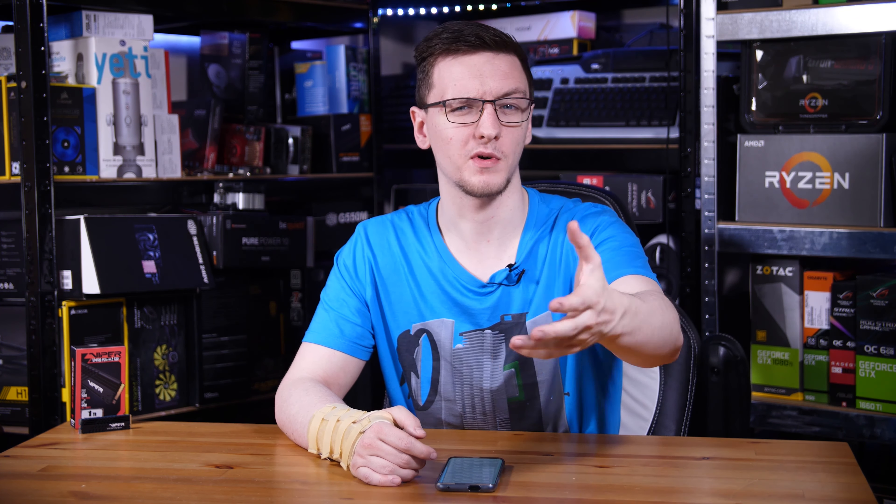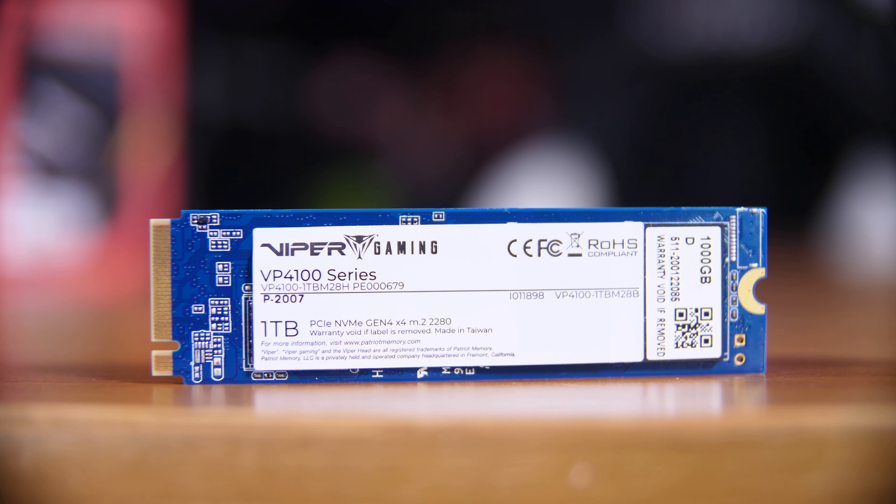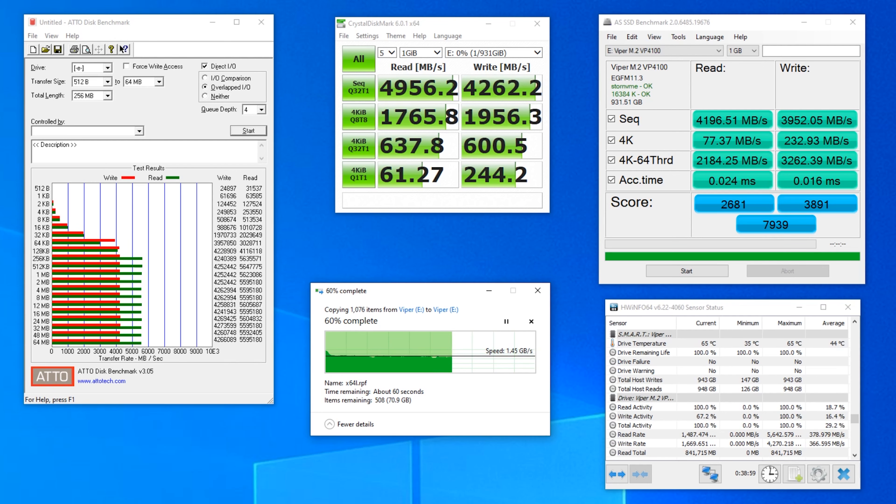So if it's not cooling or the controller, where does the performance come from? It seems to be coming from the incredibly large SLC cache this thing has. You can tell when the SLC cache fills up as the performance drops off a cliff. Testing with simultaneous reads and writes — basically duplicating files on the drive — after about 300 gigabytes written all in one run, the cache filled up and performance dropped from about 1.4 to 1.5 gigabytes per second down to about 600 to 700 megabytes per second.